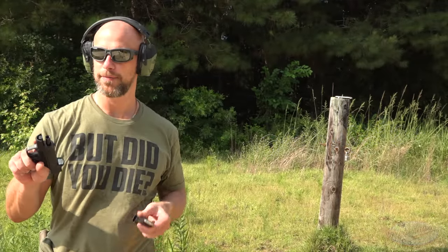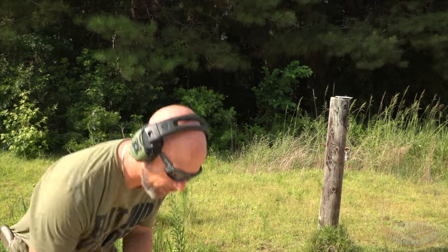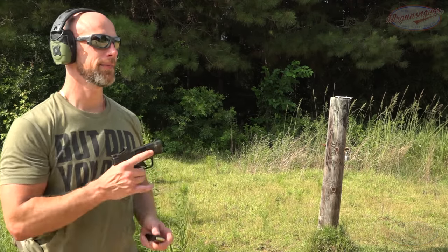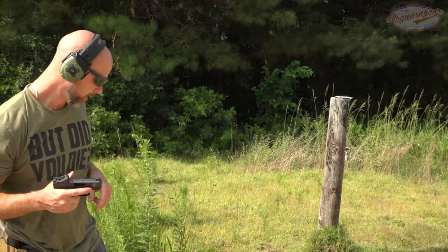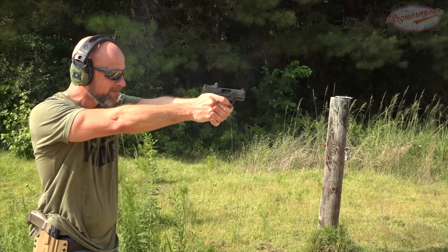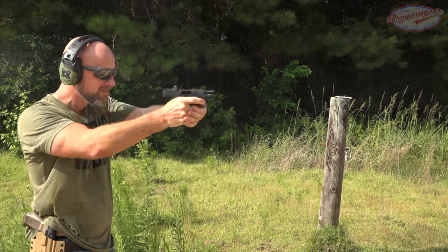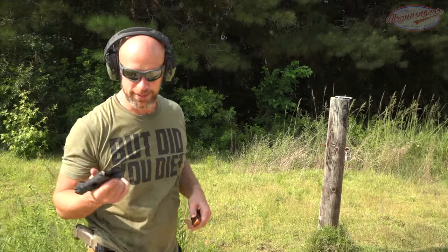Now we're going to see if it works when it's topped off. We have a full mag here, load that up, send it home, then top the magazine off and see how it does. Some guns just don't like that extra tension from the mag. Seems they handled it just fine.